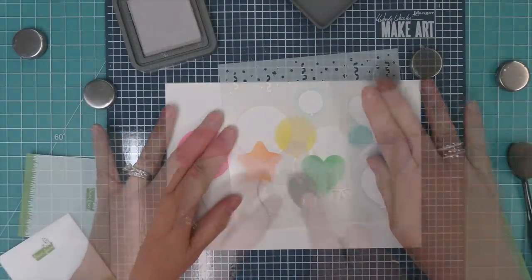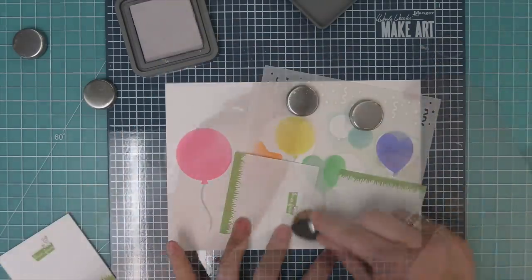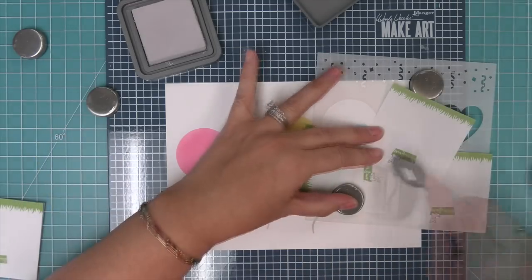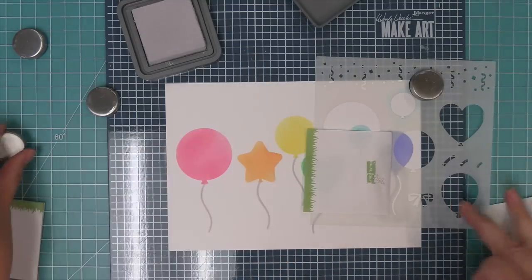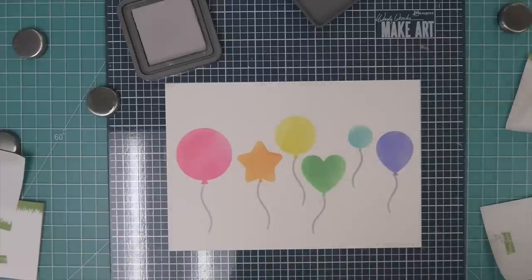You can also use the stencil as a little guide to draw with a pen for your lines, and Shari is going to show you how to do that towards the end of the video. Now we're going to add a little string to that last balloon, and you can see just how cute these look. Oh my goodness, absolutely adorable.